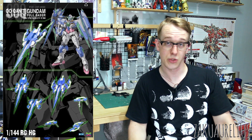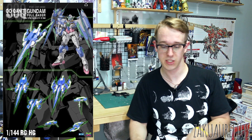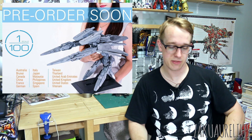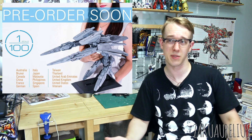If you just do some Googling — BTF, Full Sabre, RG 00 Quant — I'm sure you can find it. But that will be coming. And just a reminder that the 100-scale GN Arms is going to be coming out in December. As far as I've seen, this is still coming out in December for around $130, so definitely pretty pricey.